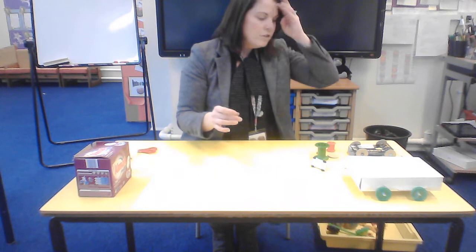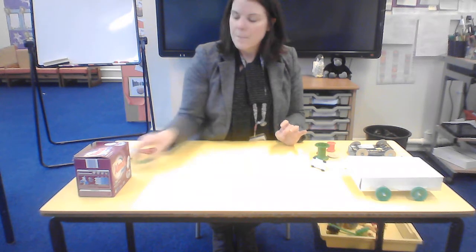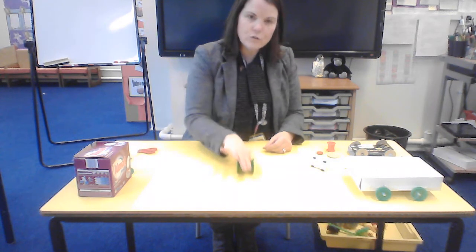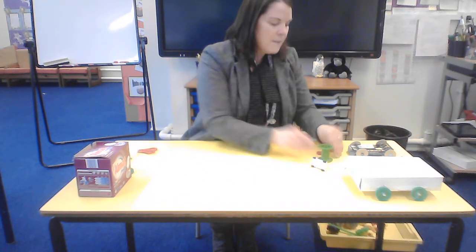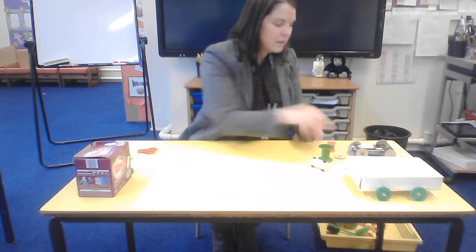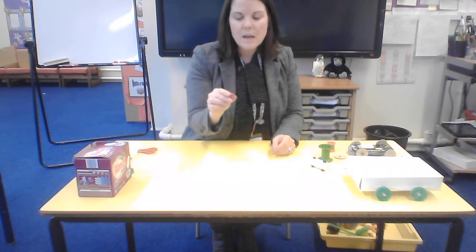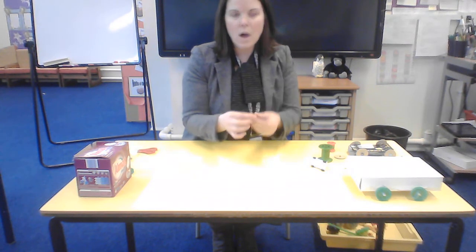You could use anything you like for wheels. I've got these milk bottle tops, but you could use cotton reels, or you could cut out some cardboard discs to make your own wheels. You might also have some big beads or counters that you could use if you put a little hole in them.